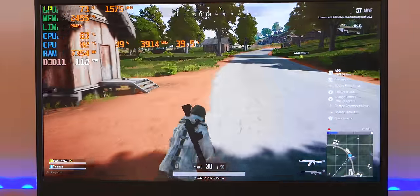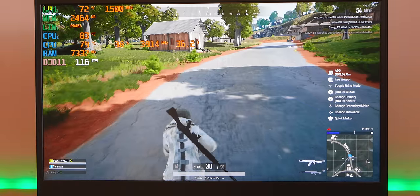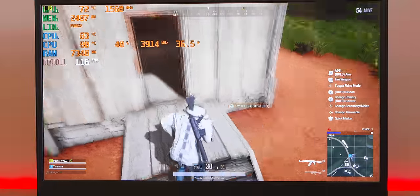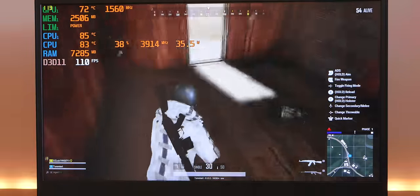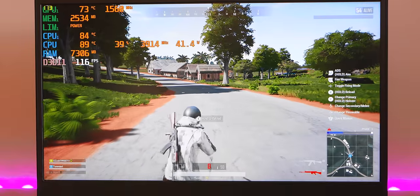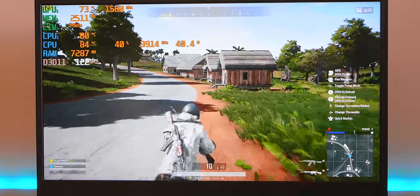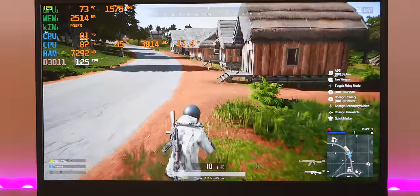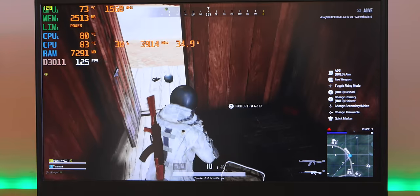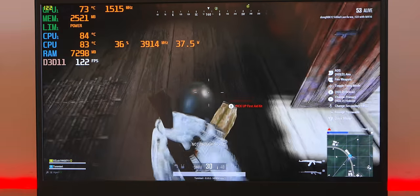At high settings, the 1070 Max-Q can play ultra no problem, but you'll be over 60 fps rather than pushing the display's full potential. At high settings we're still getting over 100 fps but starting to dip below 100 occasionally. Compared to the consistent 120 fps at medium, high settings give you smoother but slightly lower averages. The display is cracking — 3ms response IPS, one of my favourites, great for this kind of content.